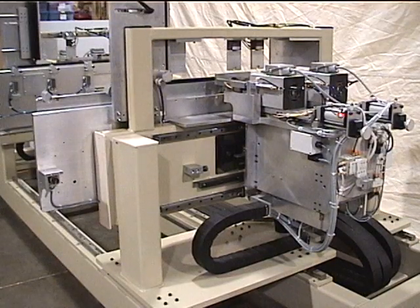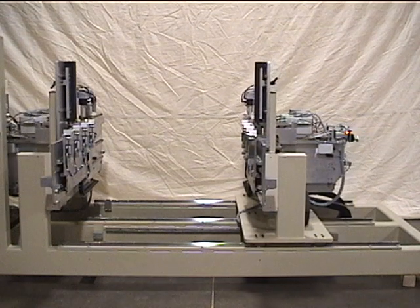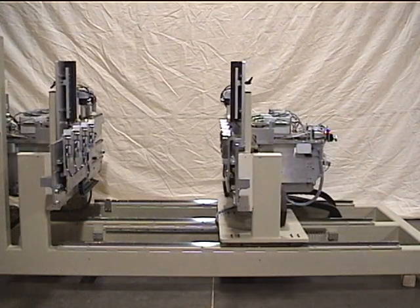This view shows the traversing side of the machine. All movement is CNC controlled for accuracy and speed of setup. This shows the traversing side of the machine moving to position.